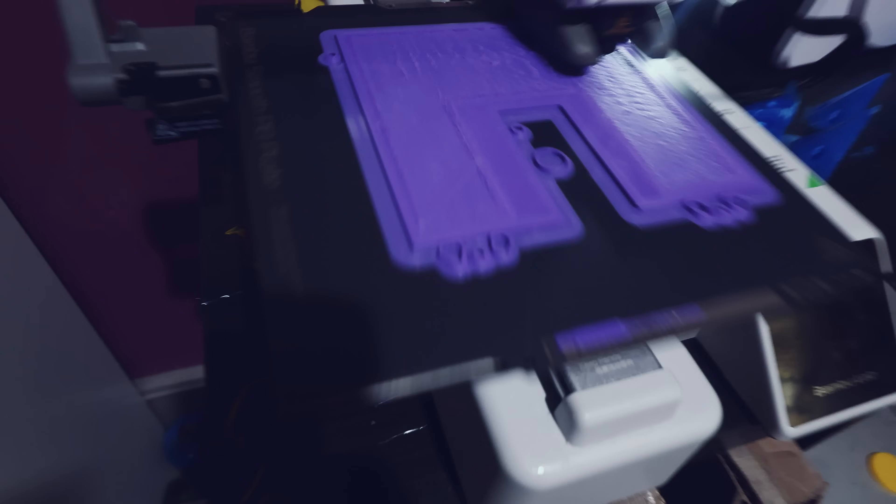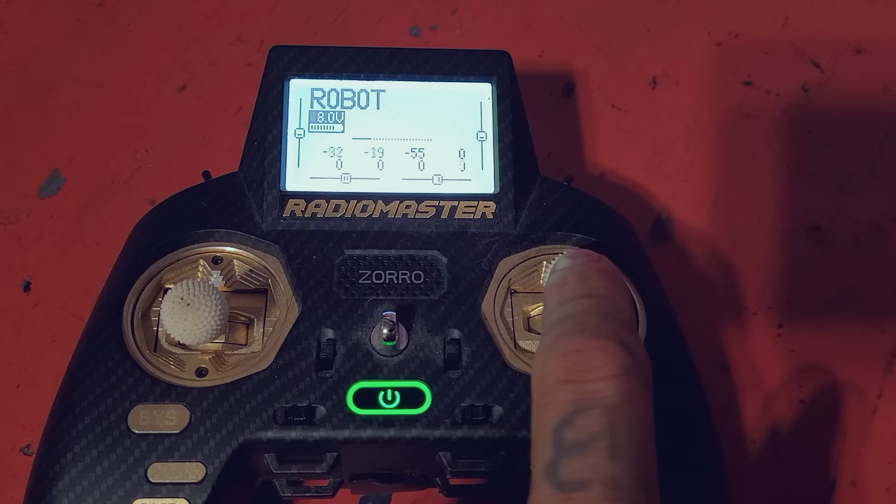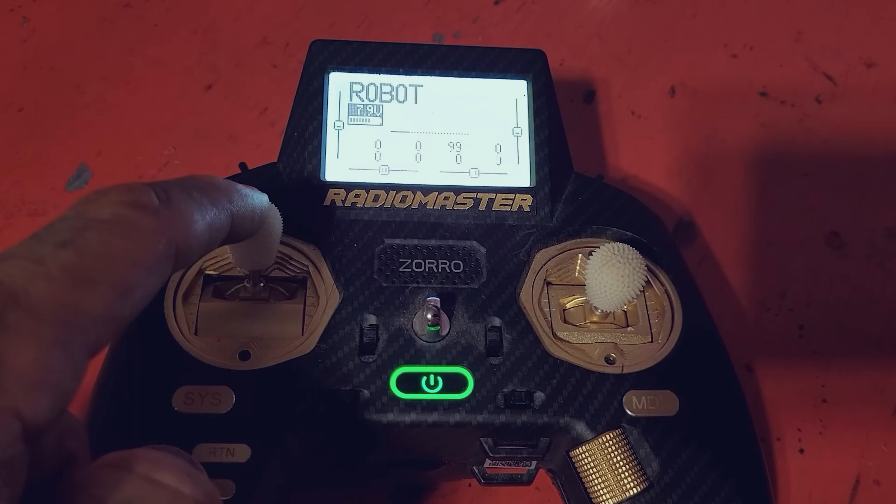I printed out the frames and everything lined up — I was very shocked. Then I programmed the drive. I'm using the right stick to go up, down, left, and right to drive the robot, and the left stick is used for the weapon. It's just an FPV motor — a drone motor — for the weapon, so I use the right stick to make it go faster or slower. It's definitely not the best method since I'm a little squirrely on one stick, but it works.